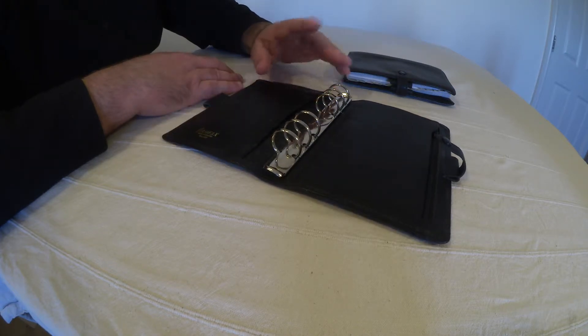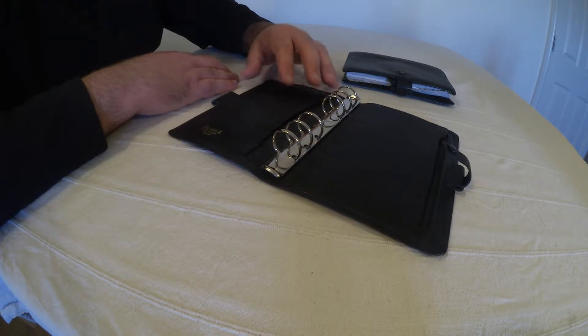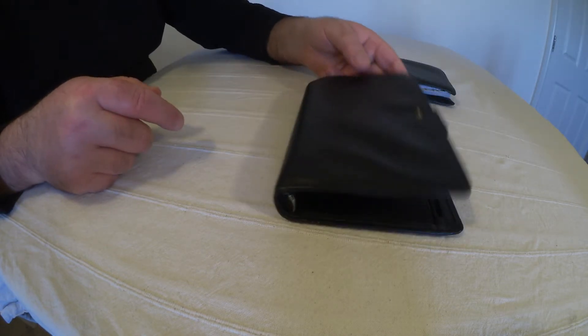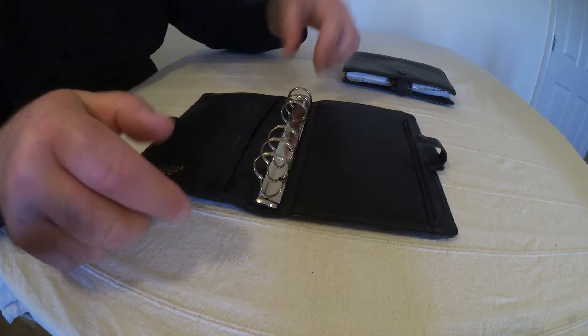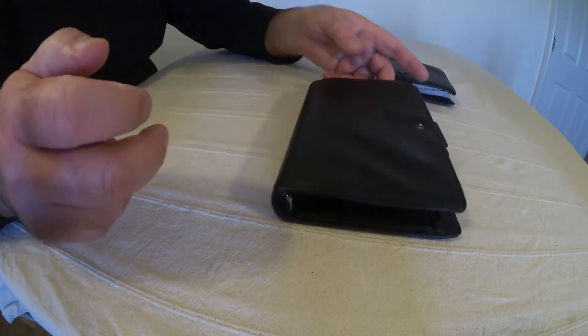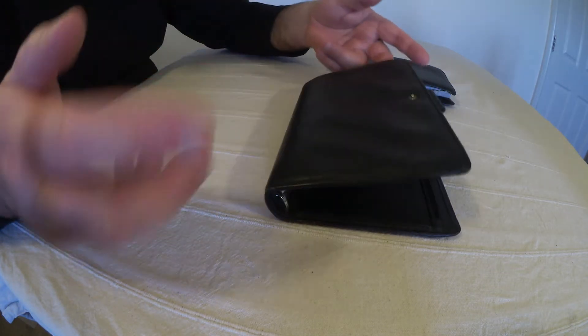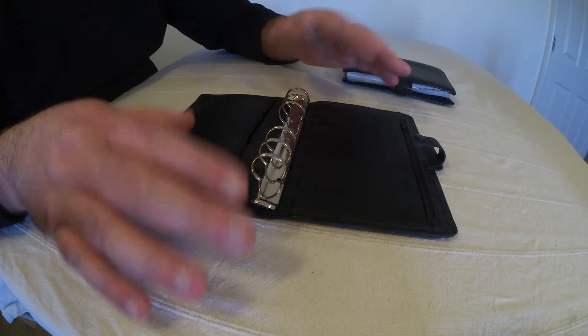What I like about them is the fact that there's no issue with flattability at all. This is for all intensive purposes a brand new filofax and there's no flattability problem. However, the construction method is different to earlier filofaxes.